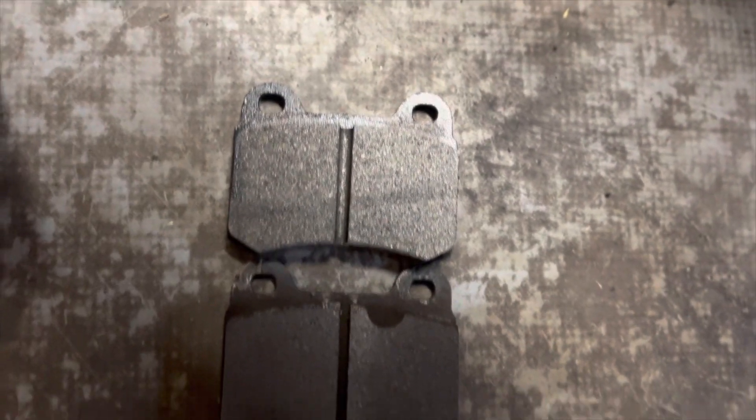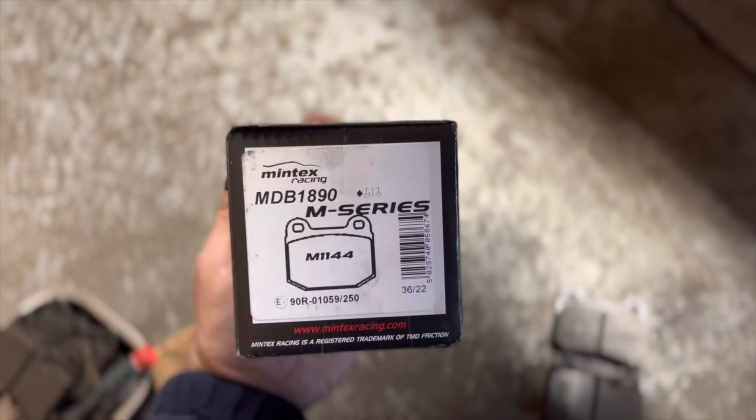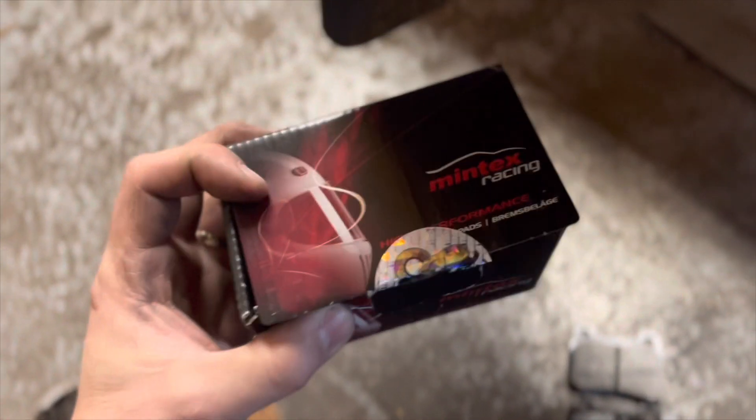They are exactly the same size — I'll post the link. The part number is MDB 1890, and it's the M1144 pads from Mintex. I got them directly from High Spec, which I didn't realize was actually in Dartford, Kent — so just up the road for me. If they're good, I'll probably put them on the back too.